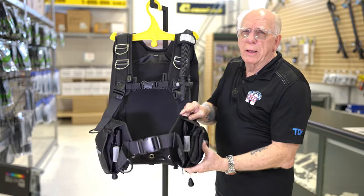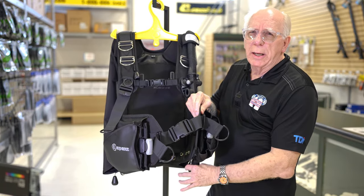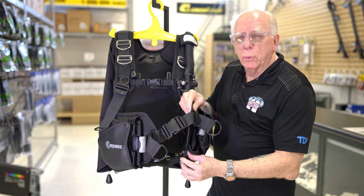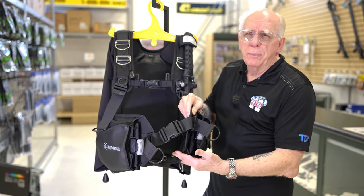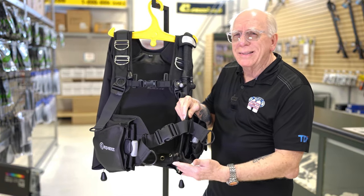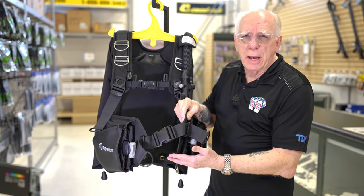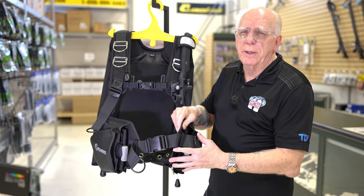Down here on the bottom, there is a very heavy-duty D-ring toward the back. In the front of this BC, located right here, there's what I tend to call a flag. If you wanted to add another attachment point, there are a number of different stainless steel attachment links you can put through here. They really thought about a lot of things on this BC.